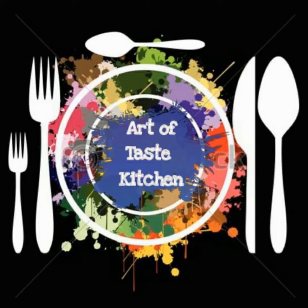Hello dear friends, Assalamualaikum. Namaskaram. Welcome to my channel Art of Taste.